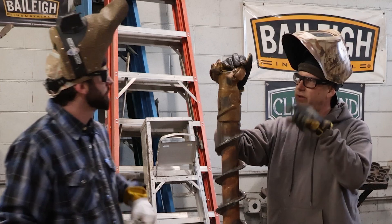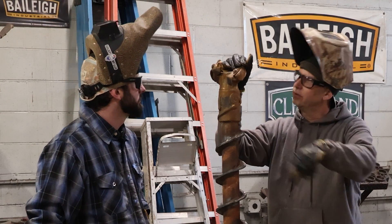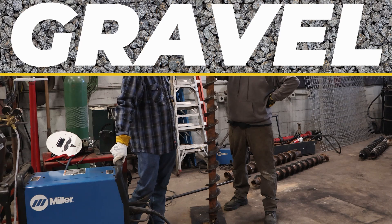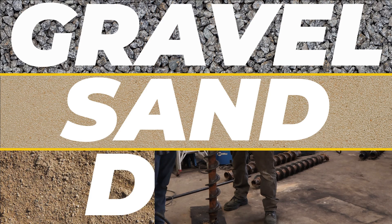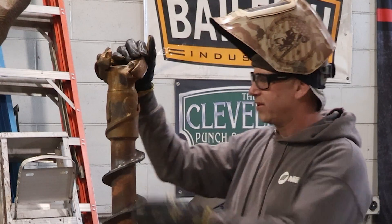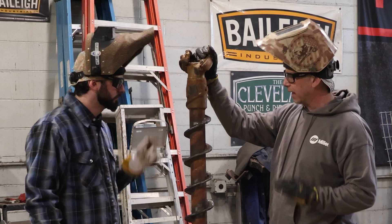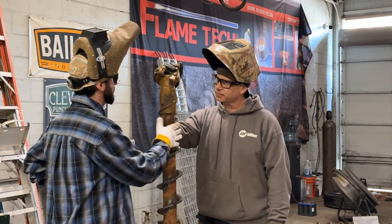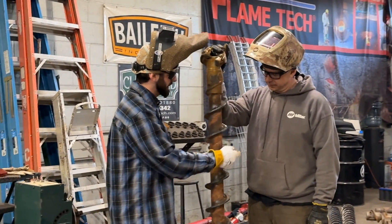Imagine if I put you down in a hole, spinning you, going down and down — you'd get worn out pretty quick. The drill bit goes down through gravel, sand, and dirt. Friction and heat build up, and eventually over time the base material — which is some kind of carbon steel, though I couldn't get an exact alloy — has been wearing down.